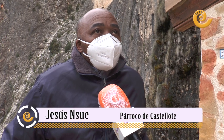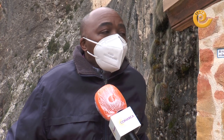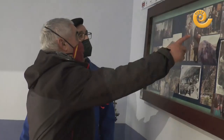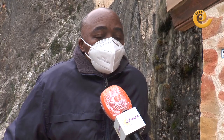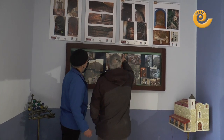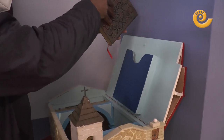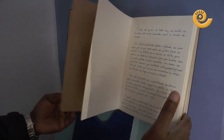Lo que he podido observar es que es una tradición muy viva en el pueblo, porque todo el mundo te habla de la Virgen del Agua. Y uno, por ejemplo, como sacerdote, estás animado a acompañar desde la espiritualidad mariana, para venir a rezar. Y si quieren hacer alguna cosa, ya sea confesarse, ya sea preguntar alguna cosa en relación a la Virgen, luego estoy ahí para servirles y atenderles de la mejor forma posible para que todo el mundo esté contento.